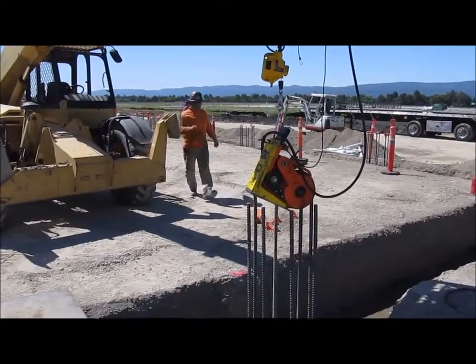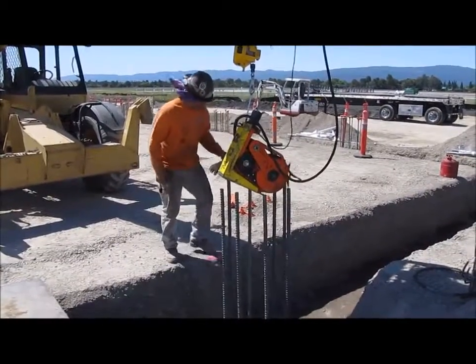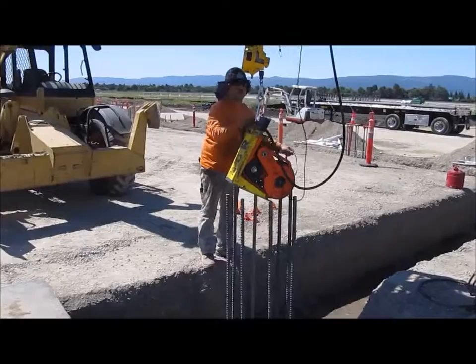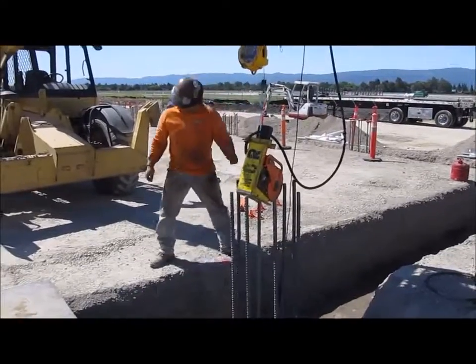This end user adapted a boot for the tool, seen in yellow, which allowed him to attach a load balancer for his ease of handling the tool. The boot is not standard with the tool — it is a custom add-on device.